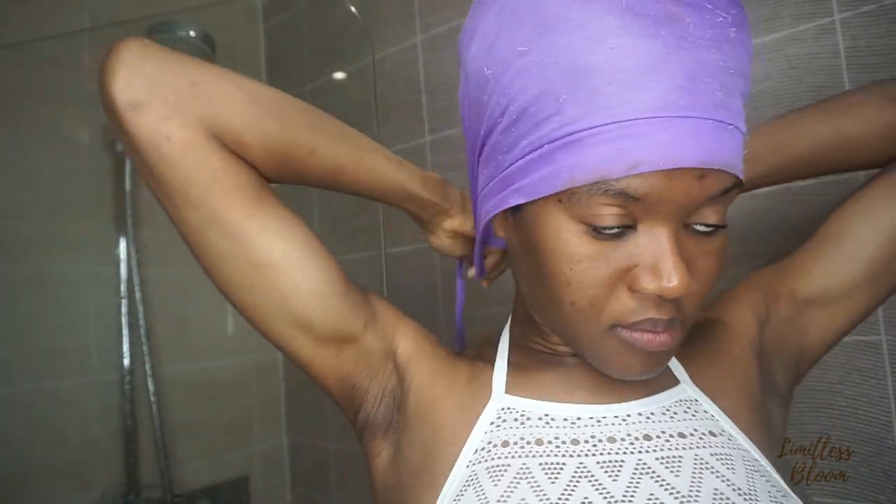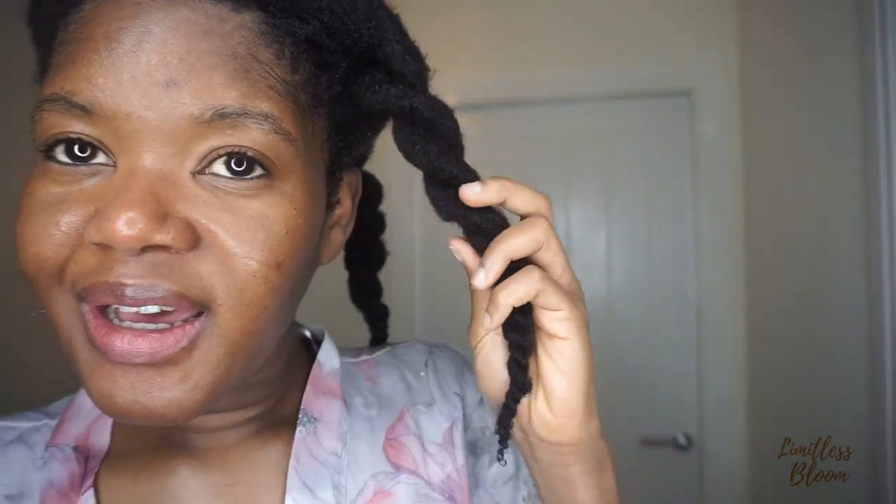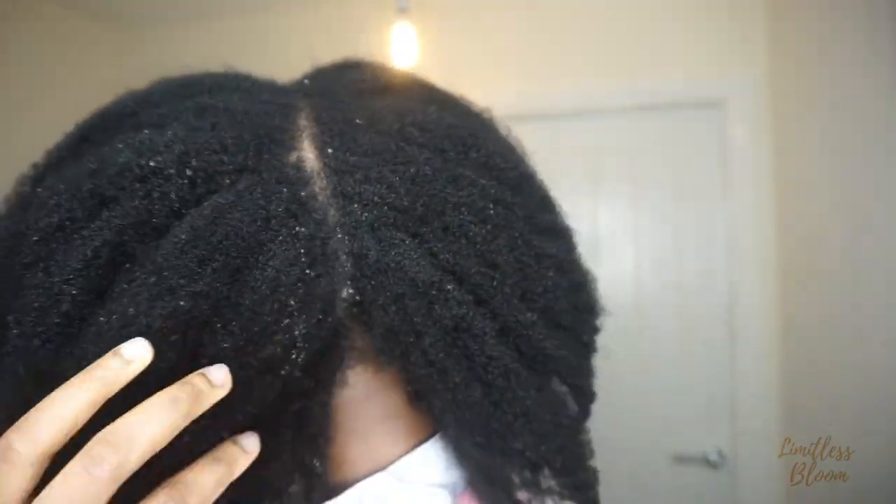I'm going to have a shower and then after 15 minutes I am going to wash it out and then style after that. So I've just finished washing my hair and came out of the shower. This is my hair after it's been washed — I would usually just go ahead and moisturize using the LCO method and then leave my hair to air dry. So that's my hair when it is wet.